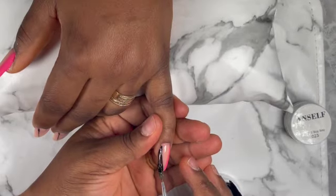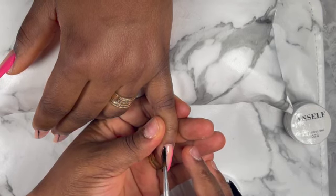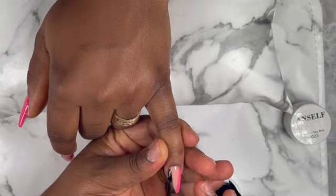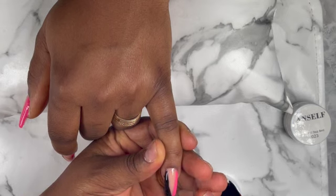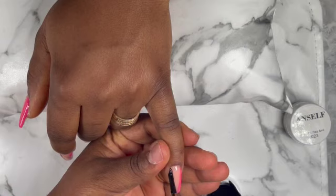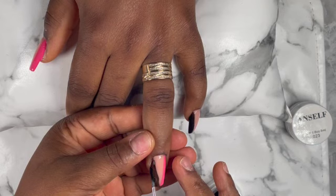For the black, as you can see, it was really, really light, so I applied two layers to the black side. But for the pink, it was just one layer because that was really, really thick. After that I cured them for 30 seconds, and then I applied my top coat and finally cured it for 60 seconds.